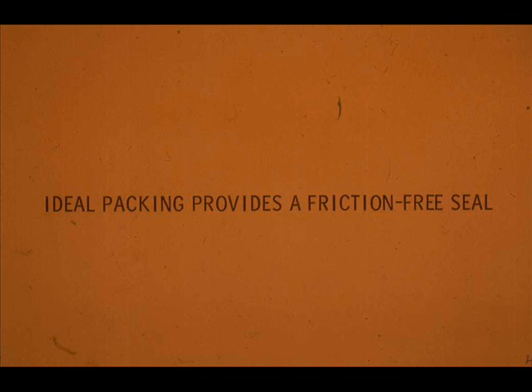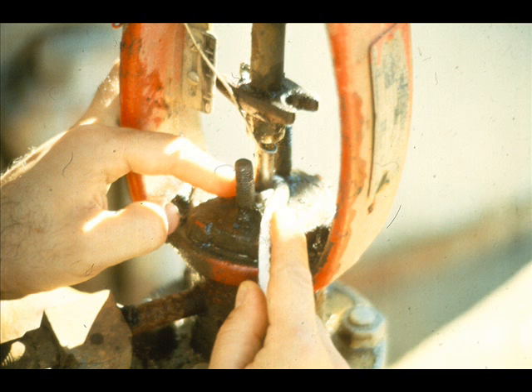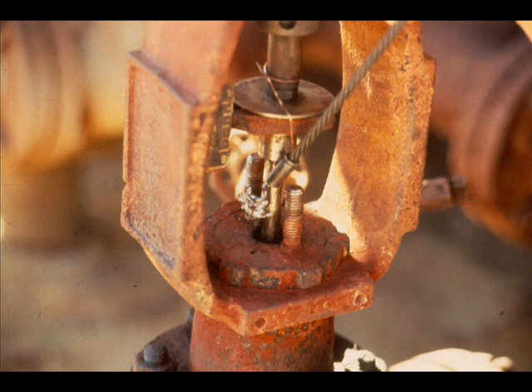Remember, packing should be as friction-free as possible. If you have to tighten packing excessively, it will create friction and wear out sooner. So, what do you do if you have to excessively tighten the packing to stop the leak, or the flange stud nuts tighten all the way down but the valve still leaks? You will have to add or, better yet, replace the worn or defective packing.